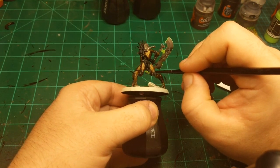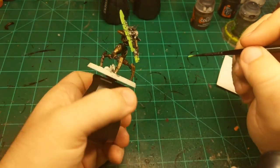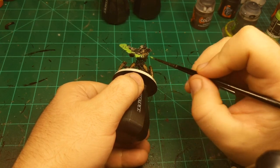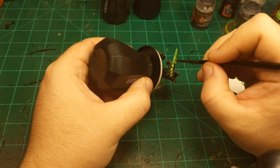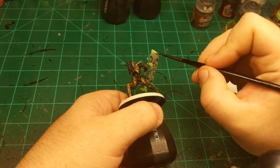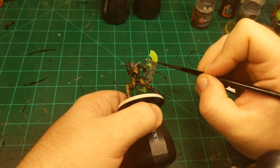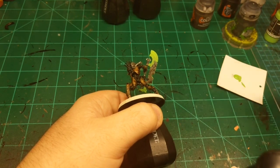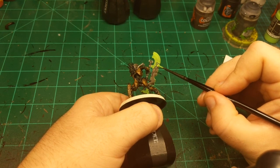I'm going to grab this part down here and base coat that. This blade is even a little more confusing than some others because it's got curved edges and straight edges, and sometimes the curved edges are hidden under another part of the blade. So really got to watch out.